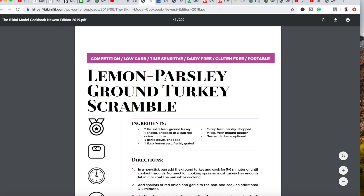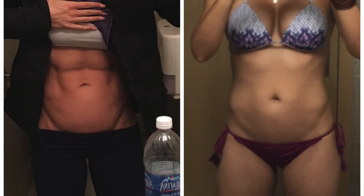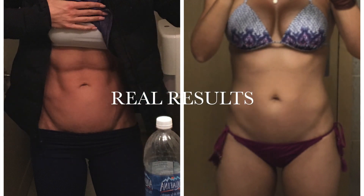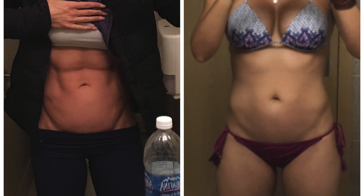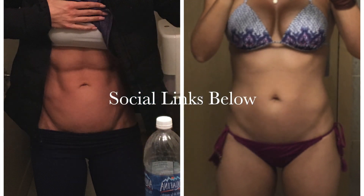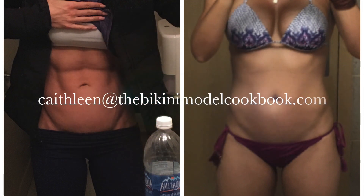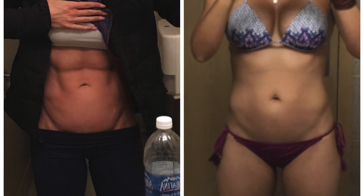I hope you enjoy, and I'm super excited to hear all of your feedback. Post pictures on Instagram and Facebook and tag me — I just love seeing you guys making the recipes. Feel free to message me anytime on Facebook, Instagram, or shoot me an email at kathleen@thebikinimallcookbook.com. I hope you all have a great day.